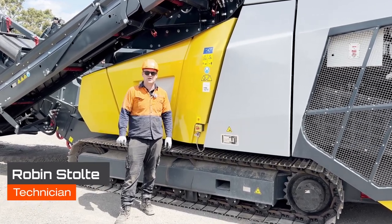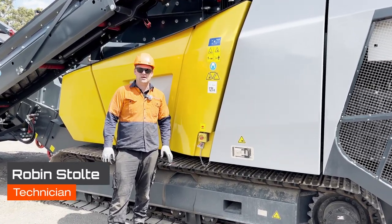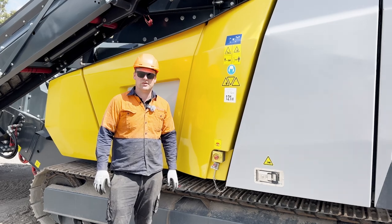G'day, I'm Robin from Equip2 and in this video we're going to explain how to adjust the drive belt on an R3-8.